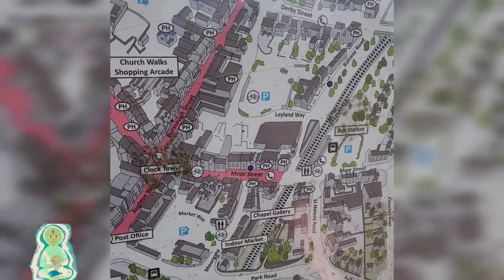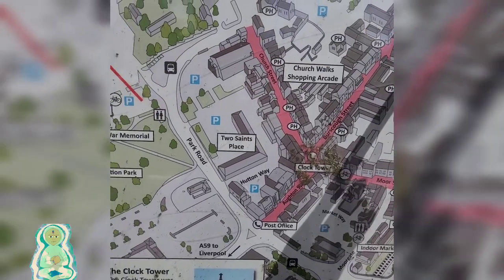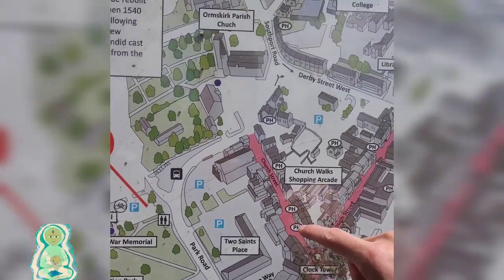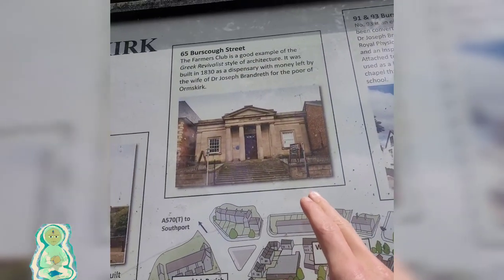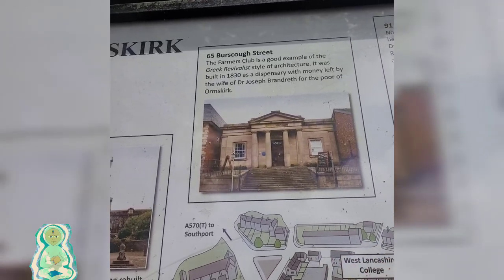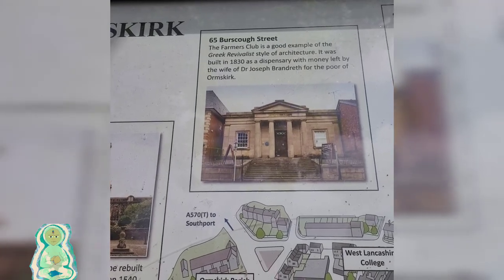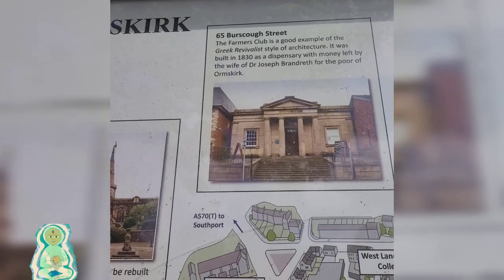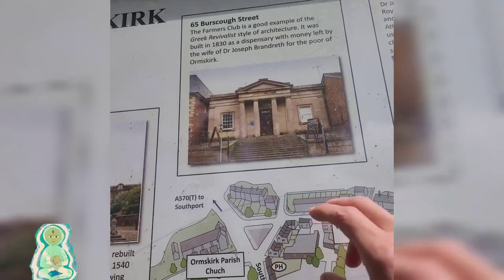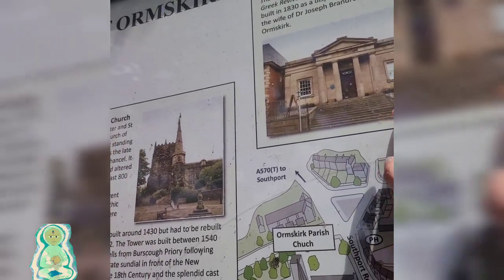Obviously St. Helens Road — we've gone through that, we know what that's about. And 65 Bersco Street, the Farmers Club is a good example of Greek revivalist style architecture. It was built in 1830 as a dispensary with money left by the wife of Dr. Joseph Brandeth for the poor of Ormskirk. So with money left for the poor, they spent that money on building this.